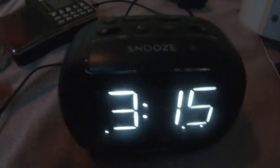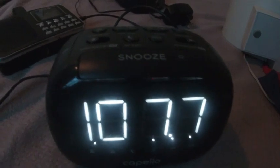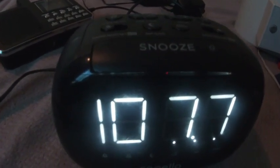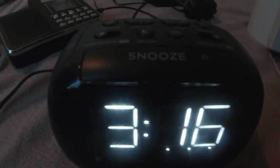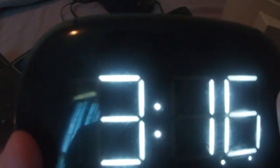Now we wait. That was the alarm clock, and that ends the review of the Capello FM AM alarm clock radio with aux in, model CR22.